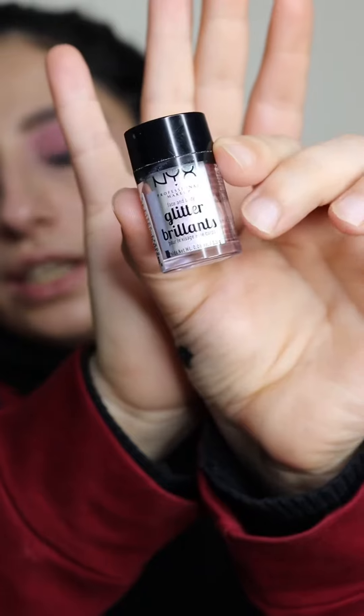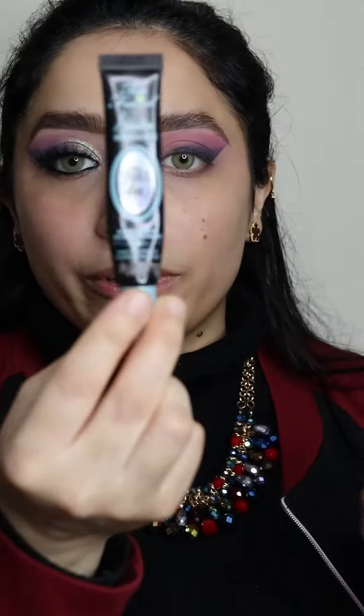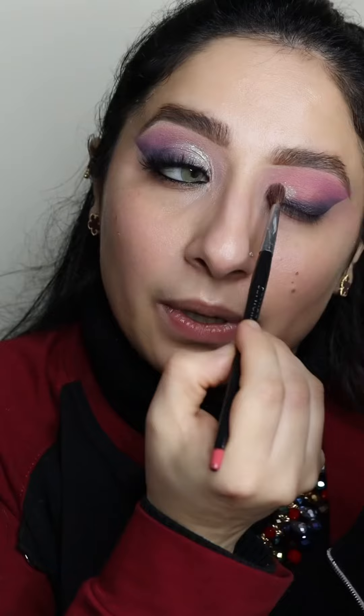After this, remove the tape and add NYX glitters on top using the Too Faced glitter glue — just pat it where you apply the glue. The glitters look so dreamy, they look so stunning. Then add black kohl in the waterline and put on lashes. I'll do my full complexion and show you the final look.